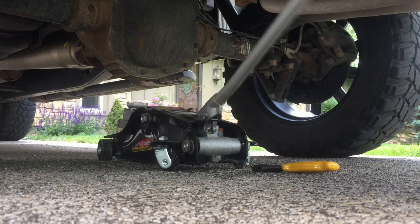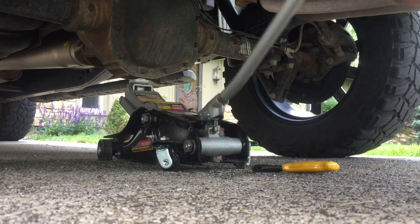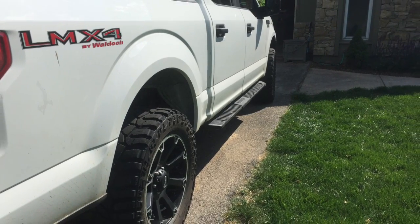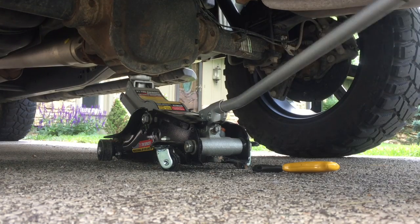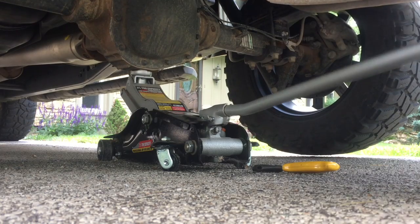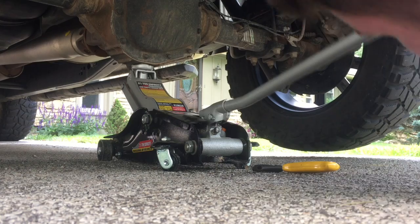Step 1. Jack up the side of the vehicle that you will first remove the tire from. For this example, let's say rear right. Before jacking it up, you should first check online for safe points to put the jack under, or otherwise risk damaging your vehicle. Once it is jacked up, you should put a jack stand under it to keep it lifted and then remove the jack. I will not demonstrate how to use a jack as many jacks operate differently.